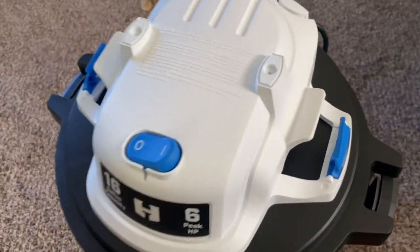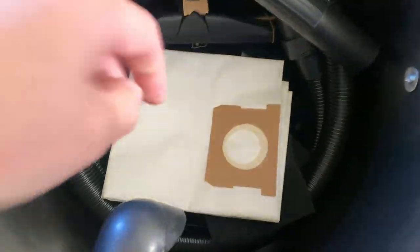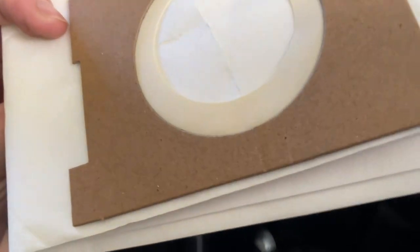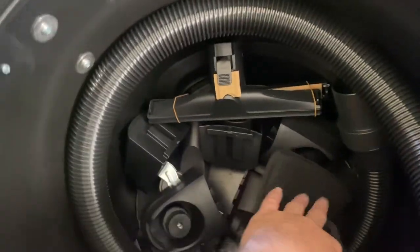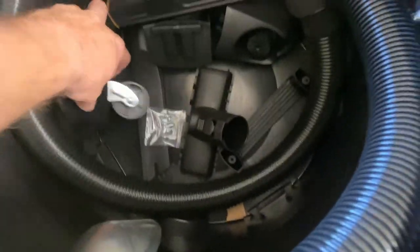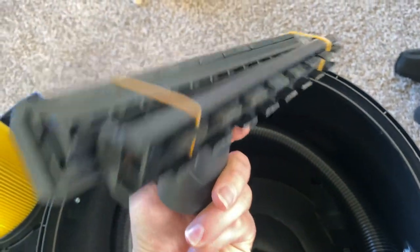There we are — let me pull this up. Alright, this reveals the rest of the stuff. You can see there's the filter, you got your hose right here, your attachments. I have no idea what this is — oh, it's a bag. Some foam. And the wheels — there's one, two, three, four wheels.